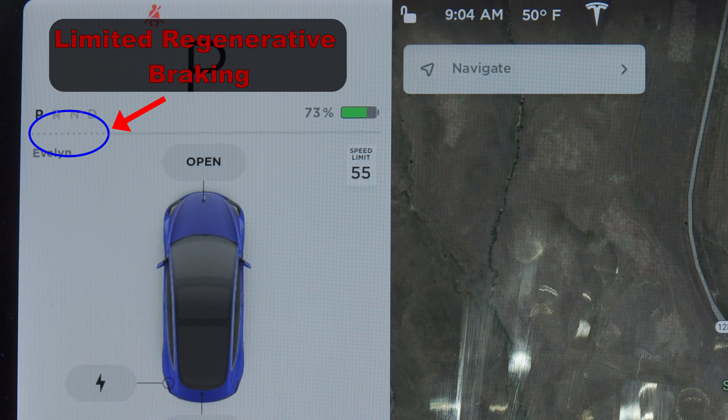Scheduled departure is perfect if you leave home at the same time every day. To set it, go to your charging screen, then go down to Schedule and Depart At, and set whatever time you would typically leave in the morning — say 7am — then set it to either just weekdays or all week. I would love if Tesla implemented this feature in the app so you didn't have to be in the car to do it. Regardless, this feature is great because it allows you to warm up the cabin and end charging right before you're about to leave, maximizing the heat put into the battery.